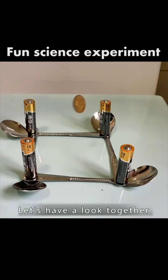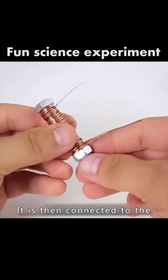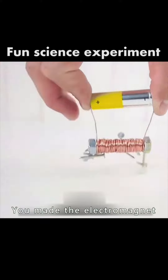How powerful the battery is — let's have a look together. Once the copper wire is wound around the screw, it is then connected to the positive and negative terminals of the battery. You made the electromagnet.